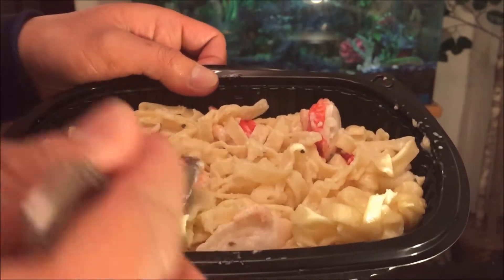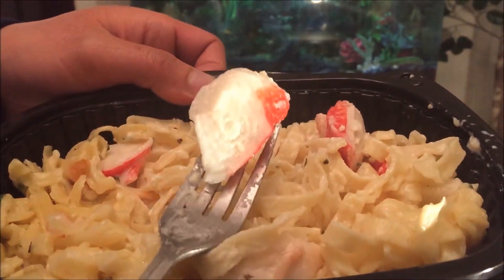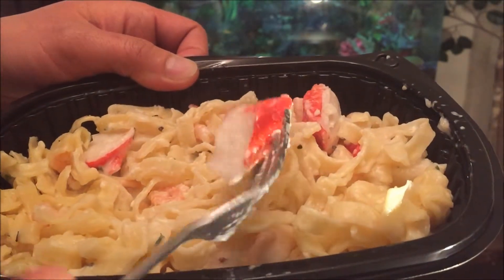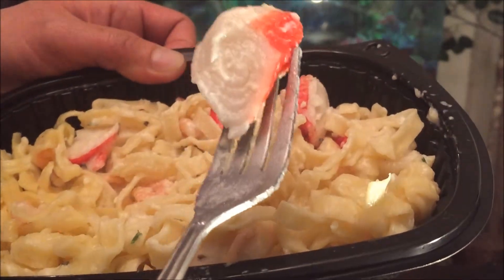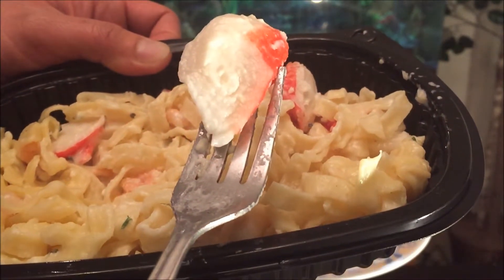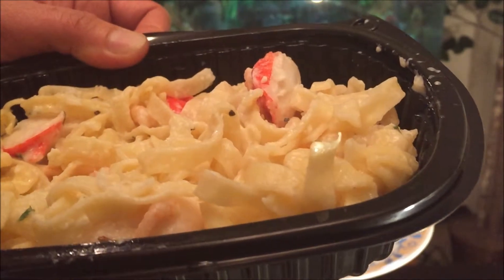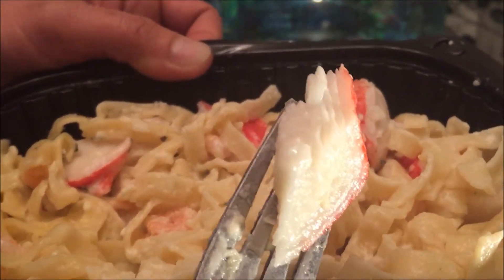And the imitation crab is typically what I'm accustomed to. I mean, having worked in a Chinese restaurant with my parents, this is on par with what good imitation crab is. I'm going to take a bite — it's got a nice texture and taste to it.